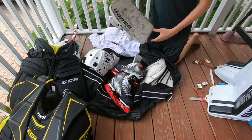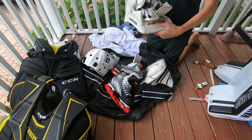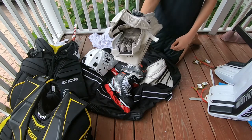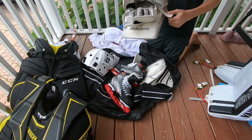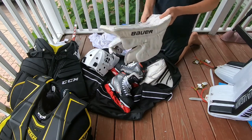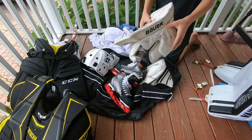Next thing I want to show you guys is my blocker. This is a Bauer Reactor 4000 blocker. I've had this for a couple years — it's not the greatest blocker, but at the end of the day I don't really see the need to upgrade, because it protects me enough and for deflecting rebounds it's fine.